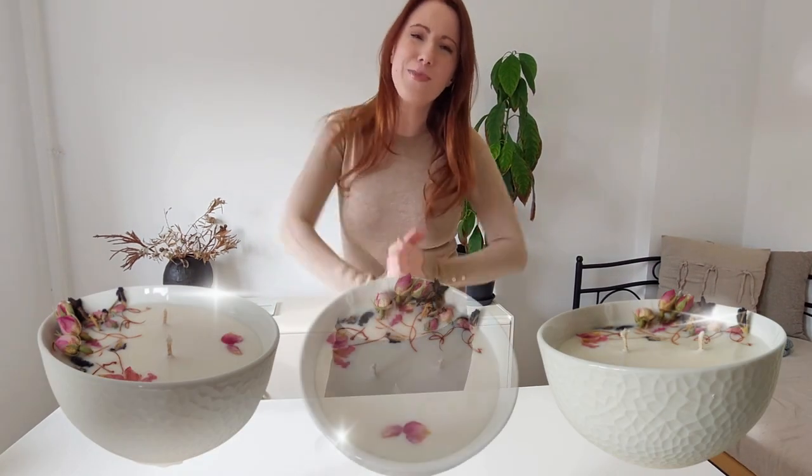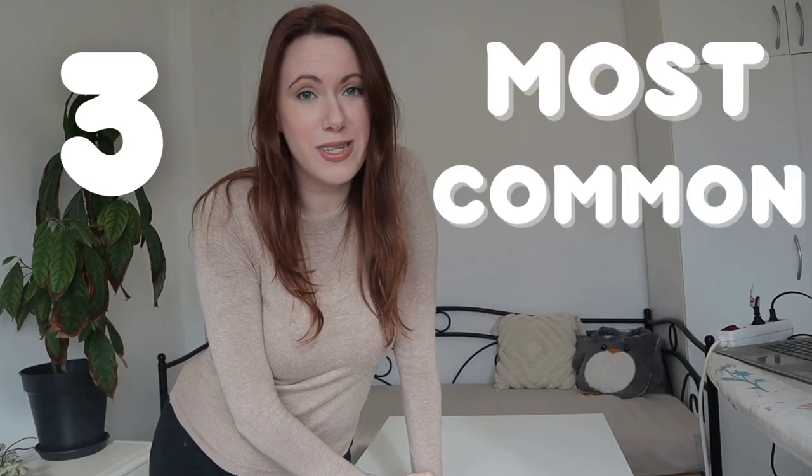What's up candle makers! Today we're going to embark on a journey to make some really beautiful candles, but not only that, today we're also going to conquer the three most common mistakes made when making candles so you don't have to make them.